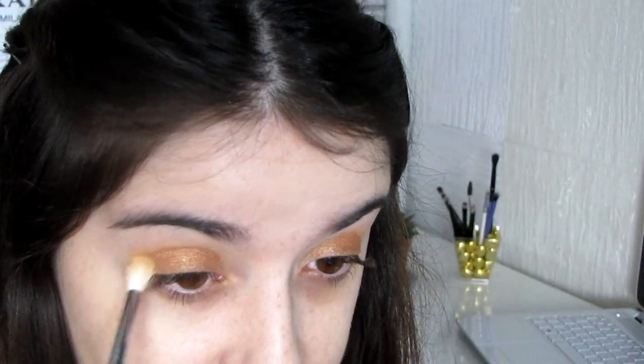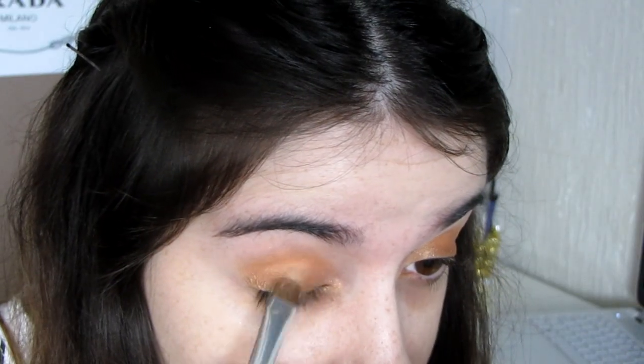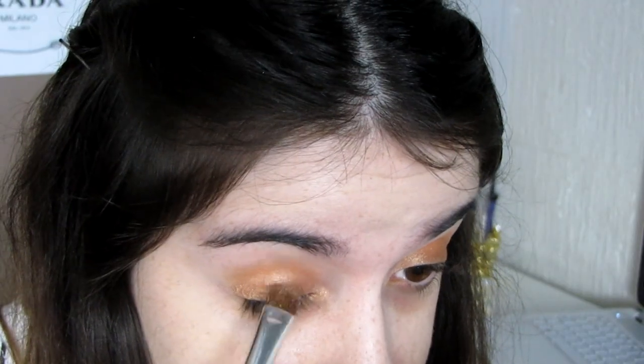I'm going to blend the edges in the crease using the same technique as before. Don't drag the eyeshadow way up to the eyebrow — just in the crease is perfect. I feel like it's maybe a little bit more gold, so I'm going to try this gold color right here, and then we blend.